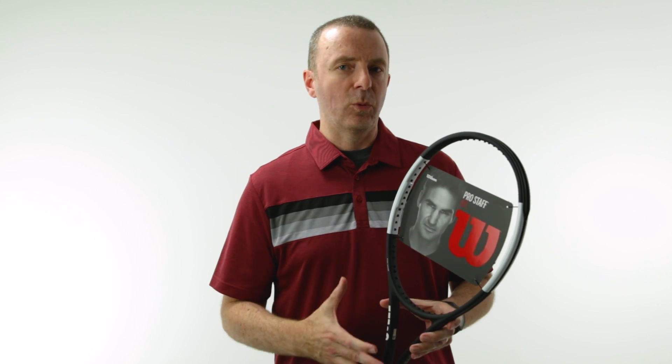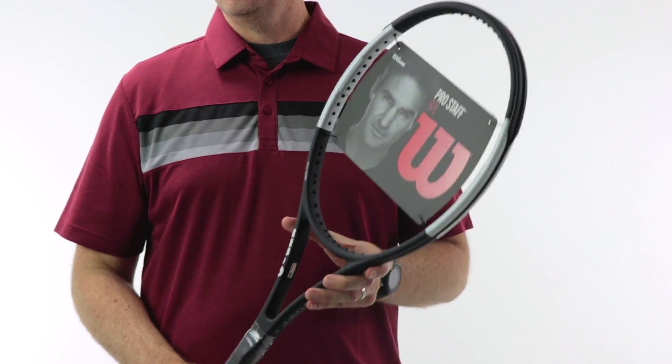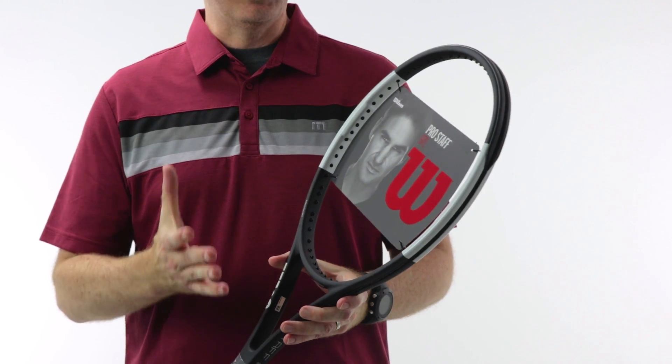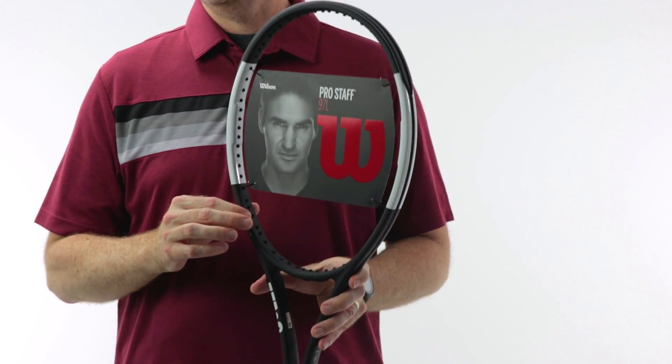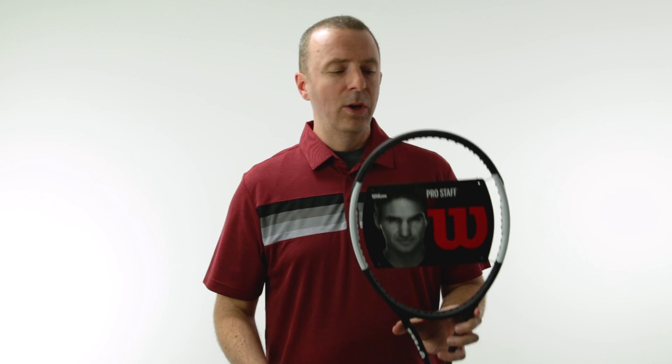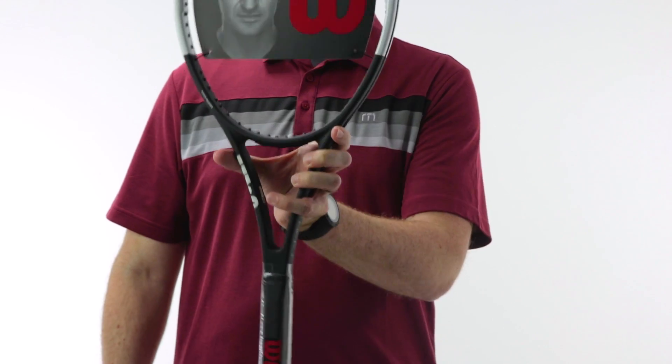The lighter weight is a real asset here. Wilson does a nice job of keeping the balance reasonably intact for how light the racket gets, so you don't feel like the racket is getting knocked out of your hand when you hit with it. They do a nice job keeping weight in the racket where it needs to remain to make it as light as it is — just a really great all-around design. Great for the intermediate to intermediate-advanced player who really wants that Pro Staff feel, and it looks cool too. It looks just like Roger's.